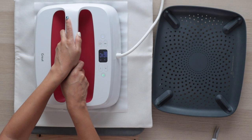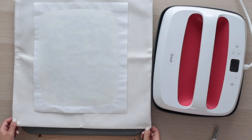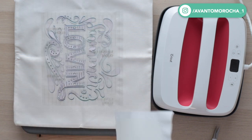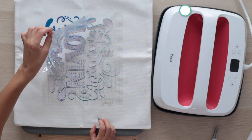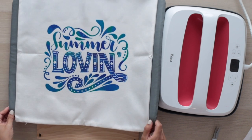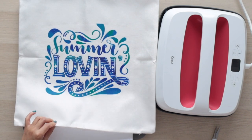Keep the stack as still as possible while pressing. Since I'm not making another pillow, I'll turn off my EasyPress. Remove the piece of butcher paper and let it cool for 20 seconds. When it's still warm, remove the backing. As you can see, the transfer looks great. Remove the cardstock and place the pillow insert.